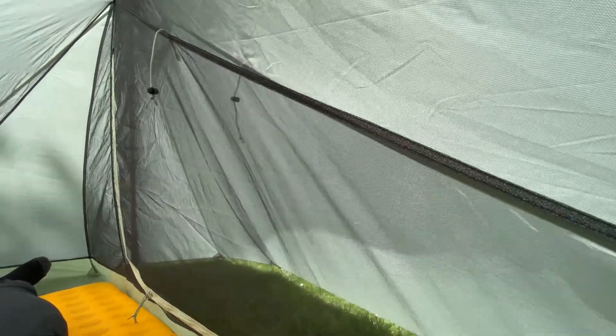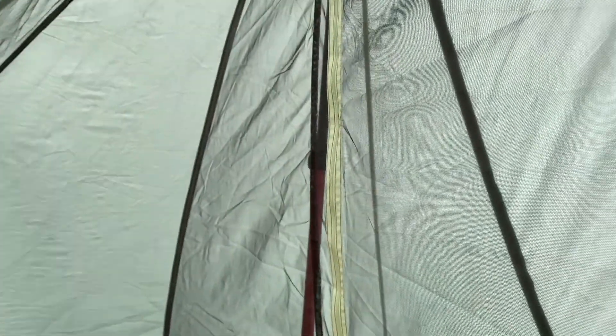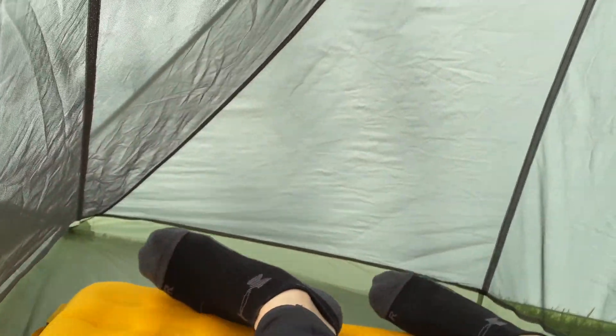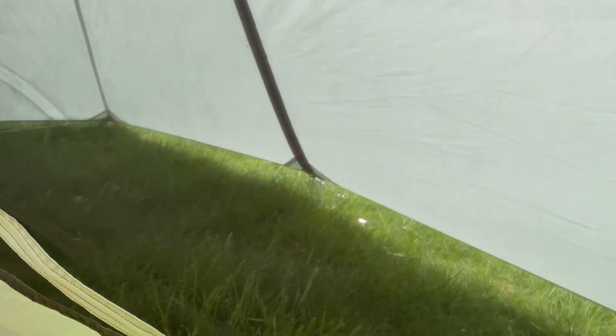But it did pour down rain from about nine o'clock at night till 3:30 in the morning — I mean it poured — and I stayed bone dry. It's got an entry point on both sides of the mesh of the inner tent. It is big enough; I'm six feet tall and as you can see my feet are not touching the other end, which is nice. The vestibules are huge on both sides — you can easily fit your pack and your gear on one side and whatever you want on the other. You can see there's a lot of room in the vestibule.